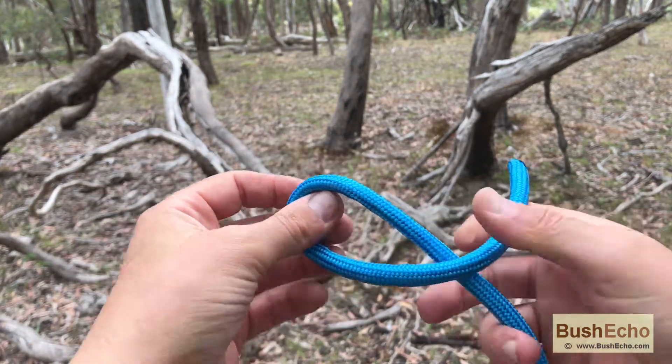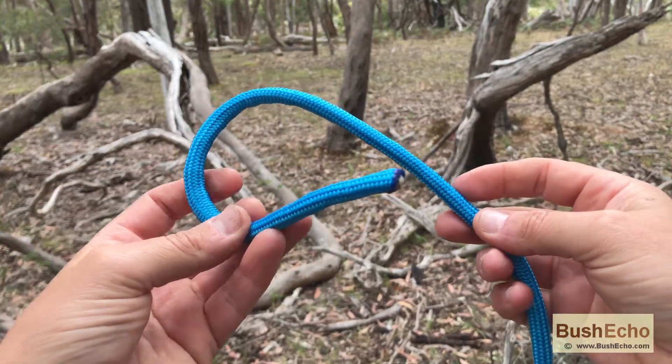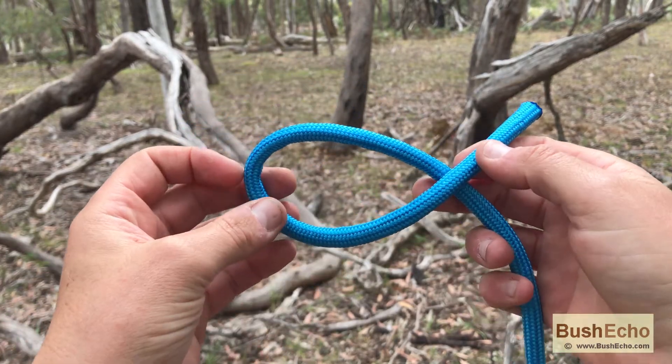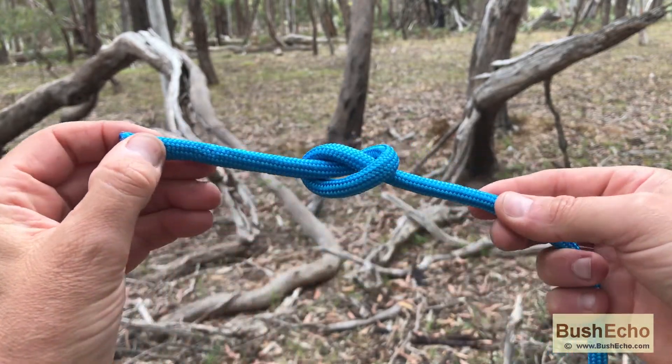I'll show you one more time. This is a very basic knot, but it's good to know — you've probably been tying it for years, but it's just good to know what it's called. So the overhand knot again: make a loop and pull through inside the loop.